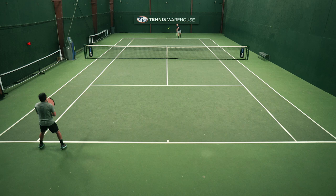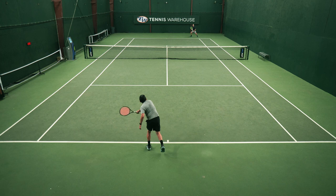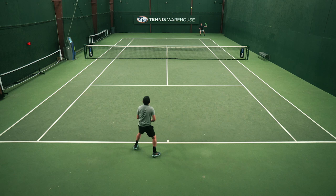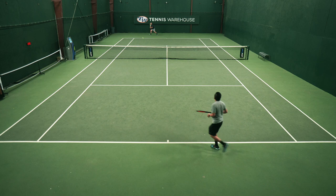Once I got on court with my laces cinched up, I thought the performance of these shoes was very good. I felt very confident moving side to side with no real issues, although I would have preferred a slightly more rigid upper or a midfoot shank. Luckily, the outsole was fairly slick, so I was able to slide out of my shots and didn't feel like I was getting stuck at any point.